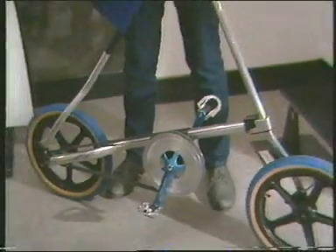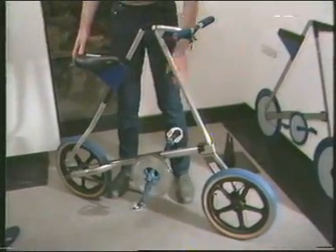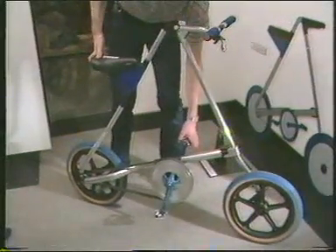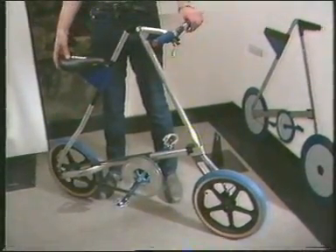I notice also you've got a front brake and a back brake. That's right. The back brake is the American and continental system of coaster brake — pedal backwards and it locks the back wheel up. Very much like a fixed wheel where you just stand up and everything stops.